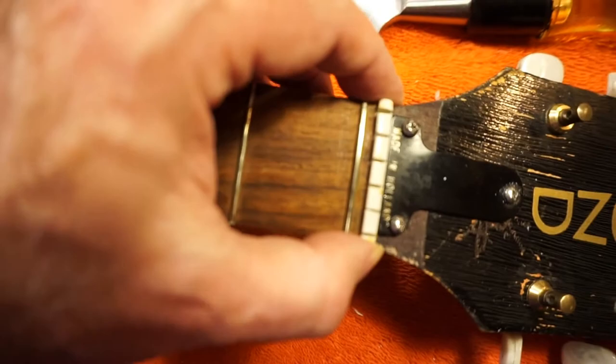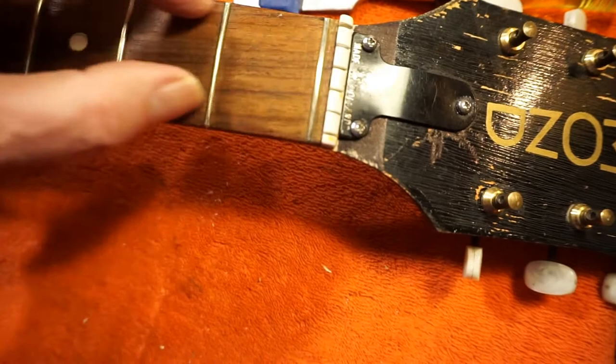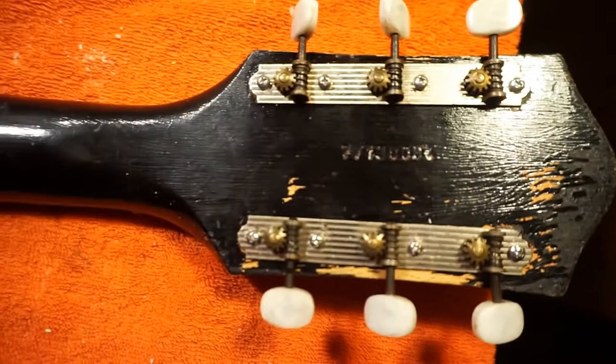All the screws are very tight. I moved the nut over a little bit — the idea was to get the string centered on the fretboard up there. I just missed a little bit first time around. On this side, the screws all match now.